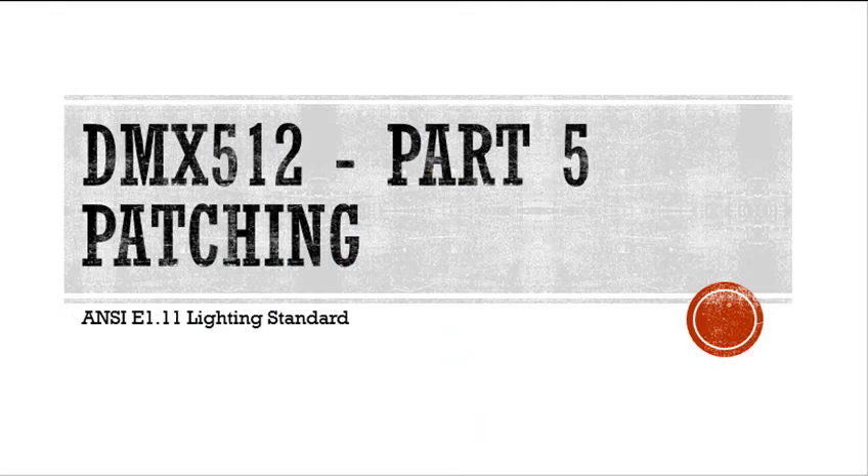This completes part four — cabling and addressing for DMX lighting. In part five, what we're going to do is configure a DMX controller to communicate with fixtures, and what we call that is patching.